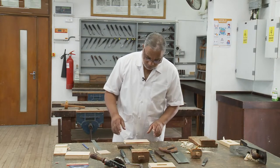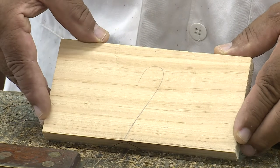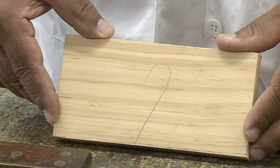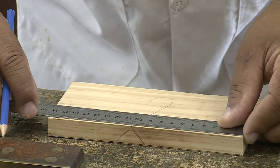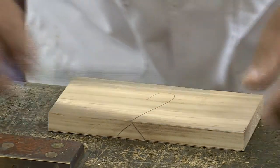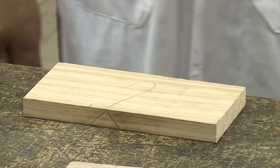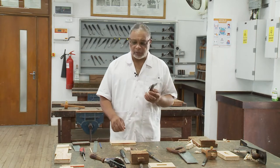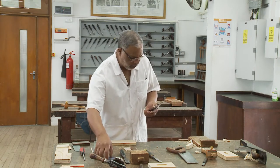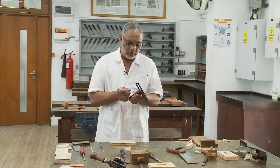Now we are going to start preparing part D of the organizer. To do this we are going to use a piece of wood which has already been prepared to its required size and length. Now I am going to mark the position where the slant edge is going to start. Now we are going to mark the slant edge on the workpiece. To do this we are going to use a sliding bevel. Let us set the sliding bevel at the required angle which is 150 degrees.